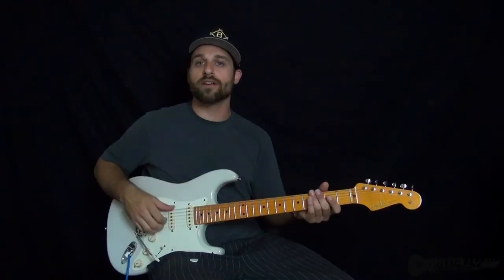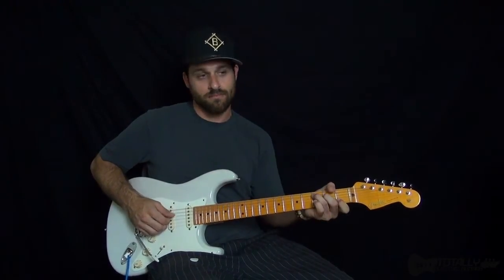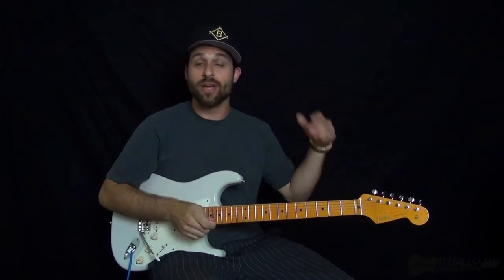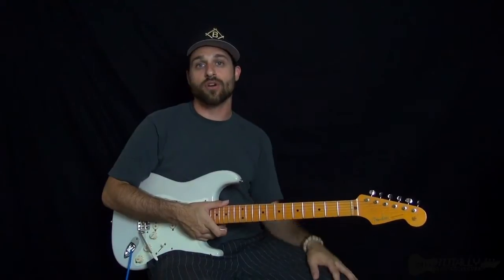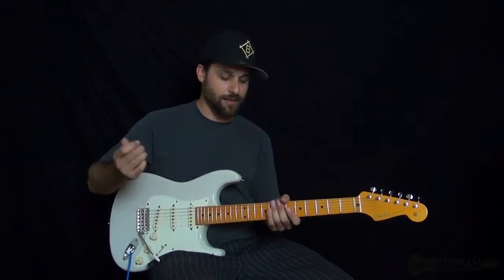It's also very commonly used in country music — boom chuck, boom chuck — that kind of thing. Where you have an implied downbeat, and then the strong hit is on the offbeat, on the eighth note, or second eighth note.